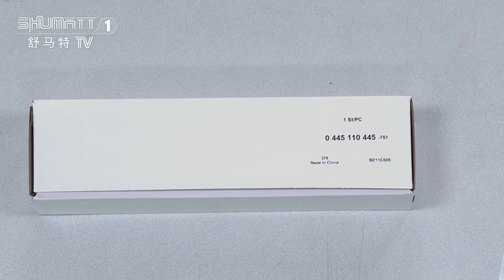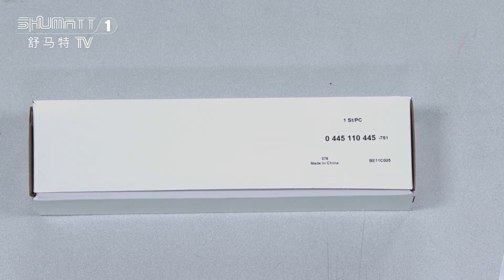Also, we can help our customers to customize these kinds of boxes — the logo, label, etc. Okay, then let's check the inside.